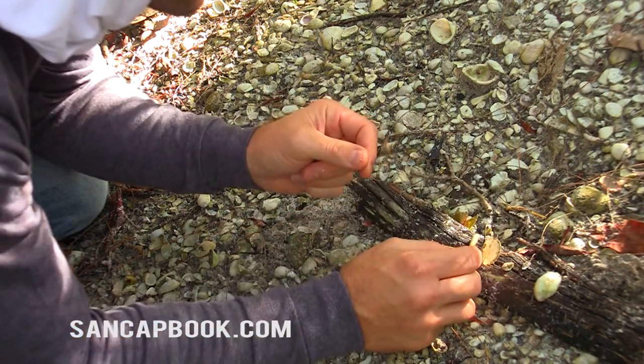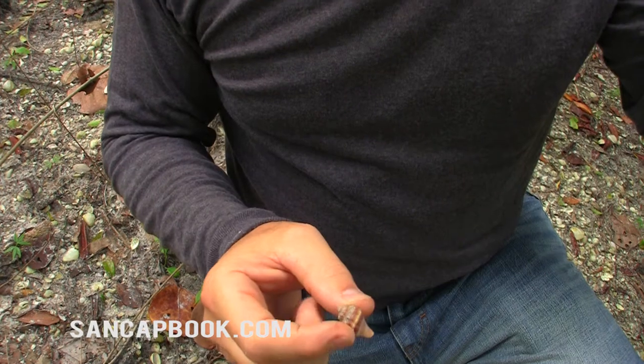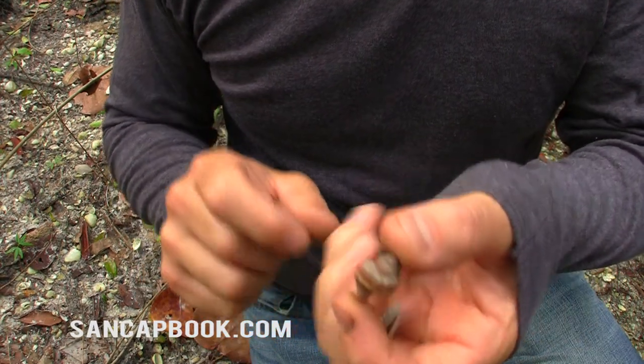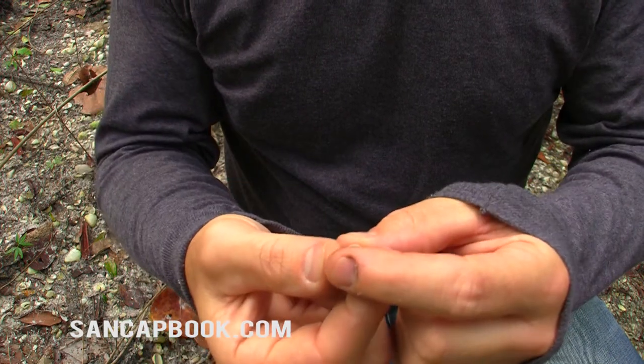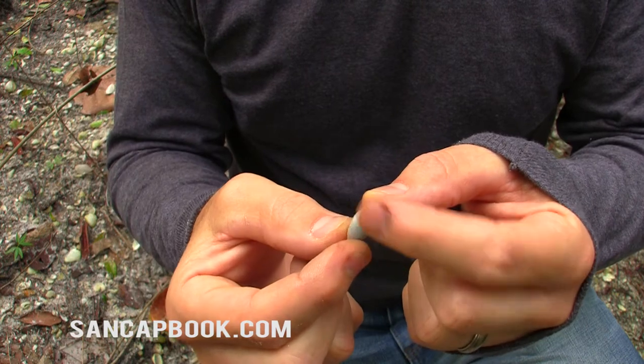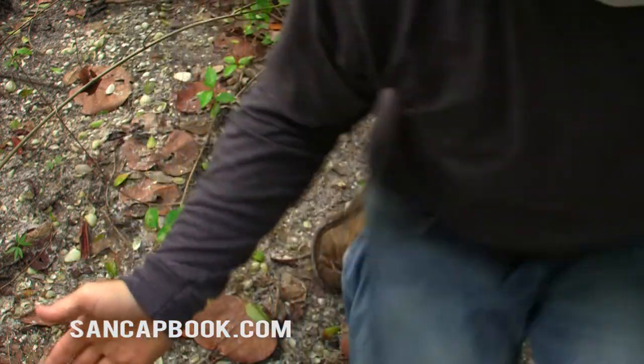Anyway, there's an auger. Look at these finds — I'm shelling in the dirt and finding a king's crown. I've got a white melampus here, I believe. I mean, I've never even had those shells. That's going to go in my collection. Right here, right in the dirt.